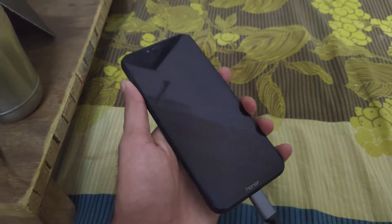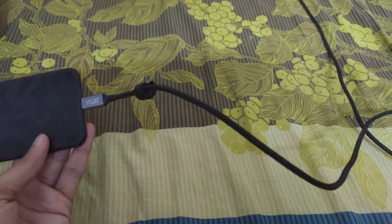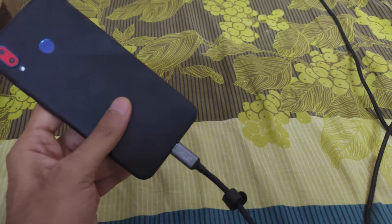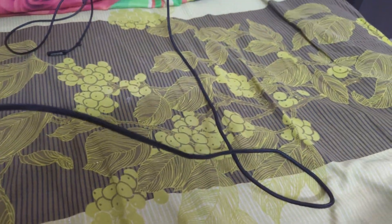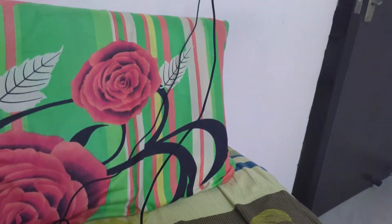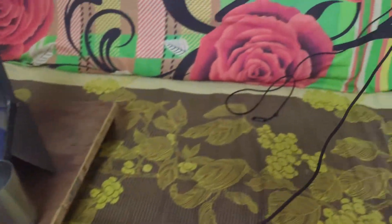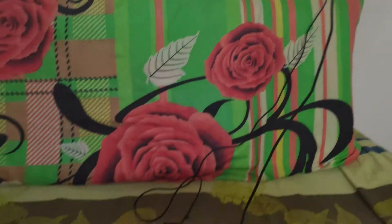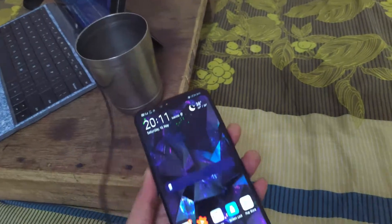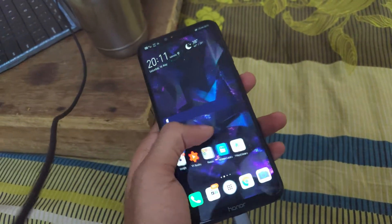Now let's talk about why you need this cable. The number one reason people get a third-party cable is because they've damaged their original OEM cable and it's no longer good enough for charging or data transfer. For me it's a bit different — OEM cables just keep getting shorter and shorter with every device iteration, and currently the standard size is 0.9 to 1 meter, which is just way too small. You cannot use your phone at all while it's charging.